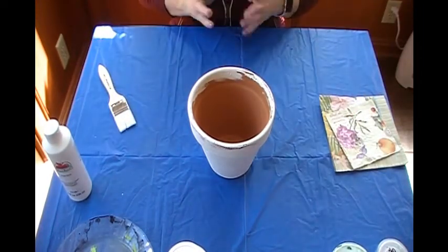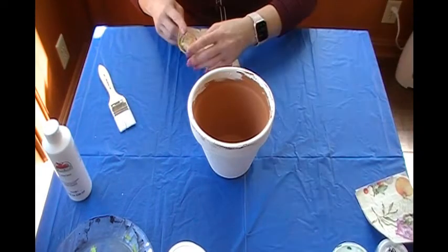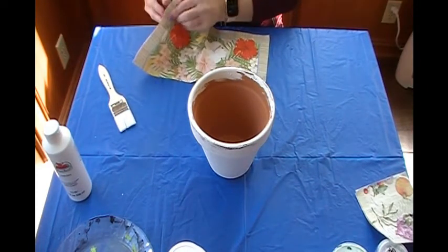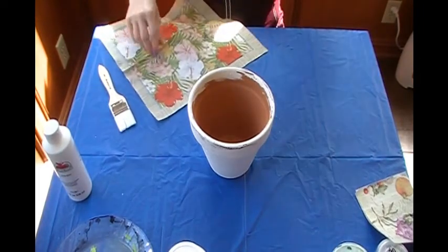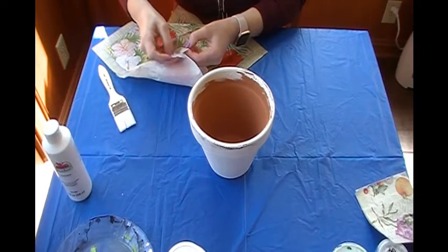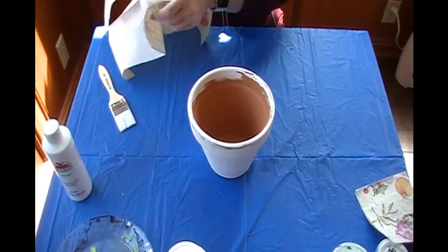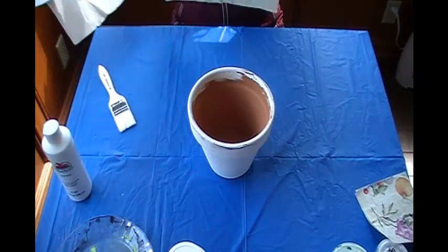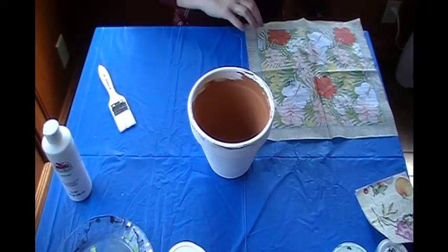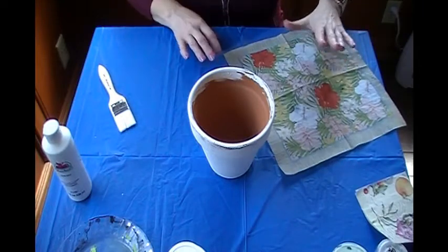Now my paintbrush is clean and I am going to choose my napkin. I decided I'm going to use this larger napkin. Here's the trick we're going to do while we wait for our paint to dry: you open your napkin, and most of these decorative napkins are three ply — this one looks like it's two ply. You're going to pull apart the different layers like so, and then you can discard the white part. This makes it thinner and more pliable to work with.